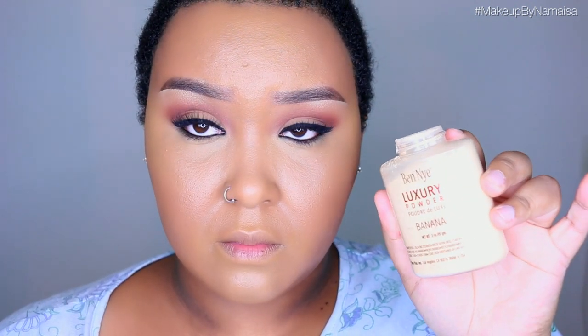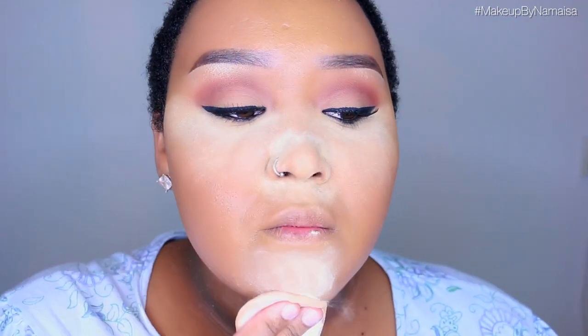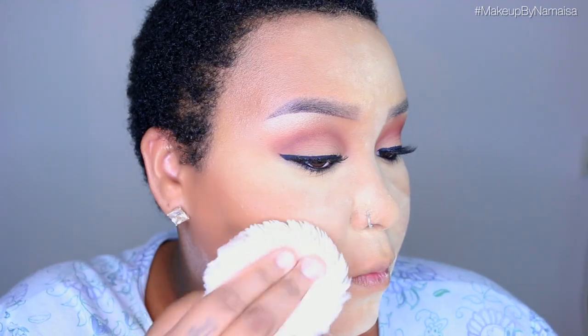Now to set everything, I'm using the Ben Nye Luxury Powder in Banana. This shade works for my skin tone and I like to use it only in the center of my face — it gives a slight yellowish tint and also works as a highlight. For the rest of my face I'm using a translucent powder by Essence, applied on the perimeter with a large powder puff. I let that set for about five minutes, then wipe it all off with a large powder brush.